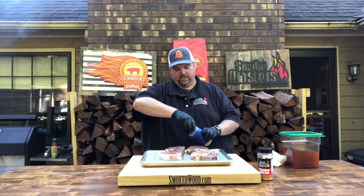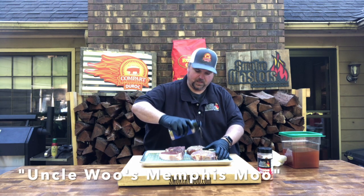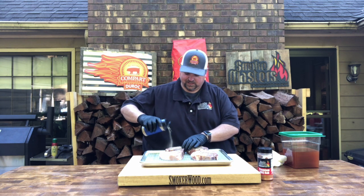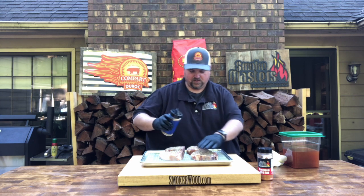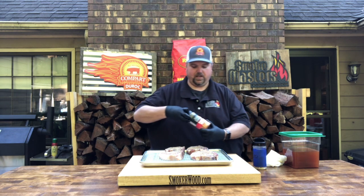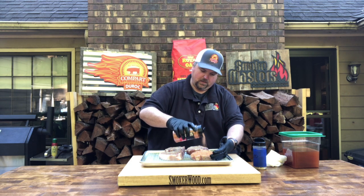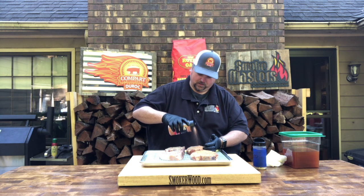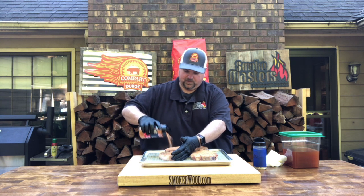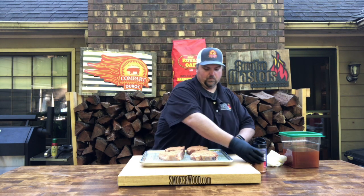We're coming in with a new one today. It's going to be our new steak and brisket rub that will be on the market here shortly — almost out of the test phase with that. So we're going to get a good base layer of that down, and then we're going to come back with our Smokemasters Premium Rub. We're going to flip them over and do the same thing on the other side, then let them rest for a few minutes and get them on the smoker.